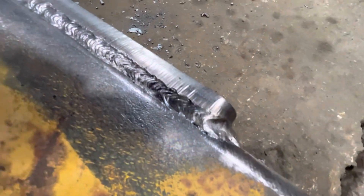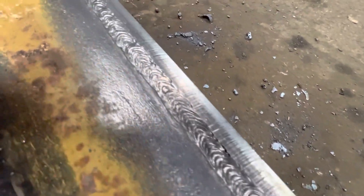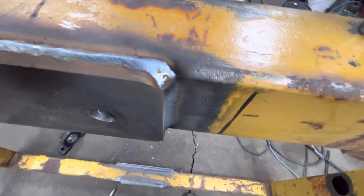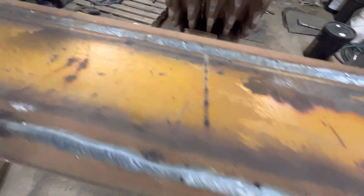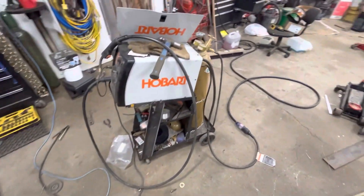I think I like the flux core wire better. It just seems to work better with this welder — smoother when it's feeding. The sound it makes when it's welding sounds better. But it is what it is. I use what I got.